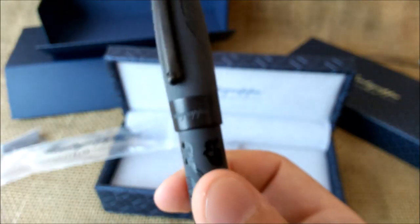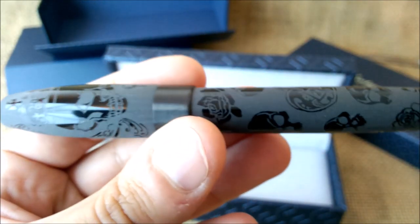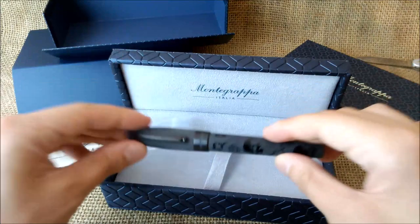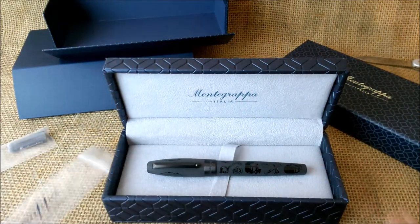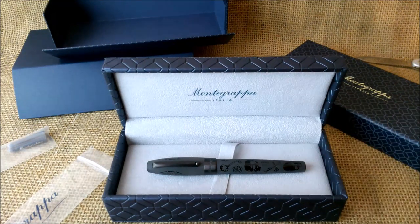I'm curious to see what people will say about this pen when I use it at work. I hope you like this video — thank you Montegrappa for sending us this pen. We'll make a review soon once we've used the pen first. I hope you liked the video — hit the thumbs up button if you liked it, and if you find these kind of videos useful, please subscribe to our YouTube channel and keep coming back for more videos. See you next time, bye!